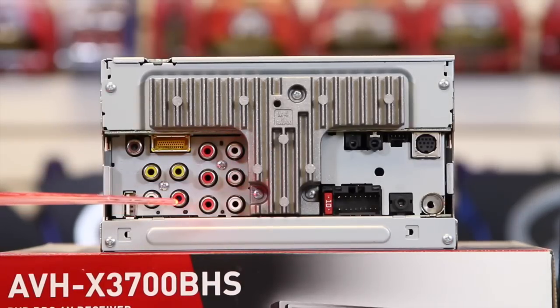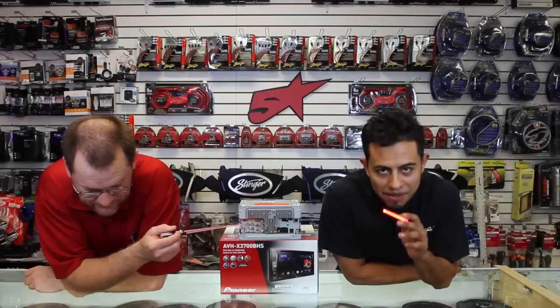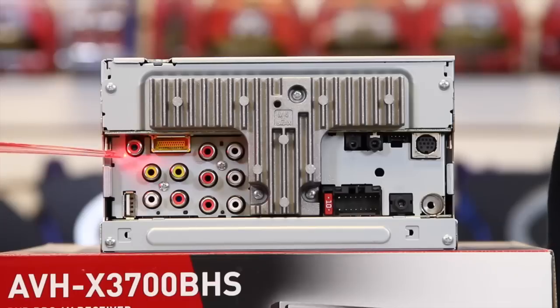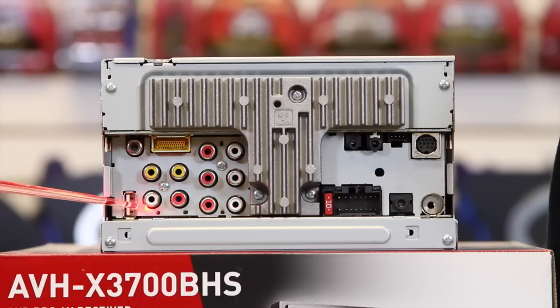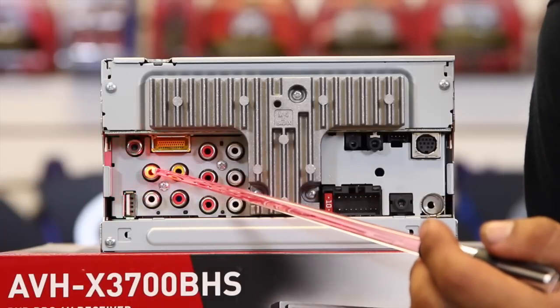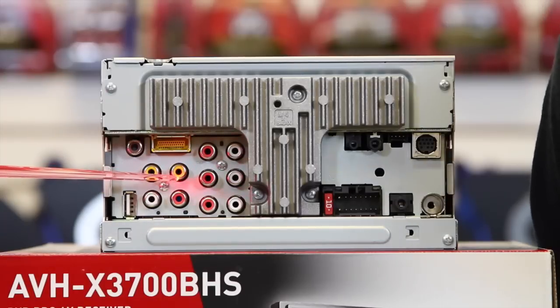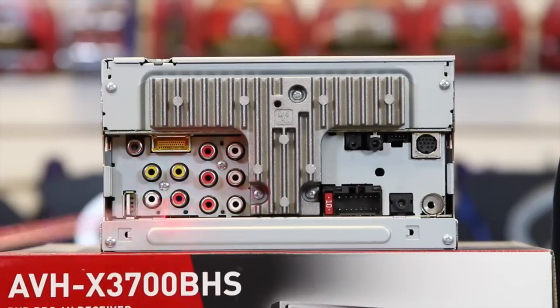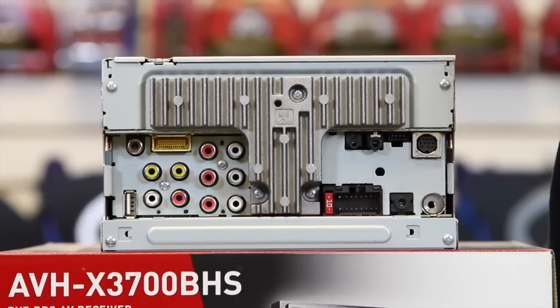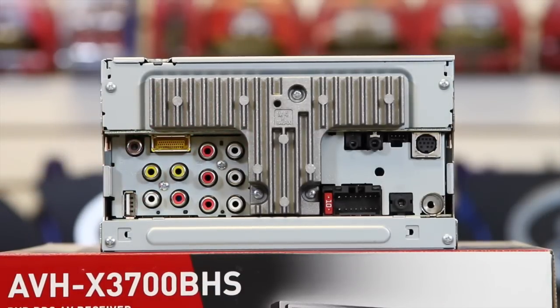Over here we have the rear view camera input. We have the AV input, which is video and then audio. We have a video output right here — this is for headrests or an overhead. This yellow connector is Pioneer's plug for adding an outboard navigation system, the AVIC U260, which plugs right in and turns your unit into navigation.